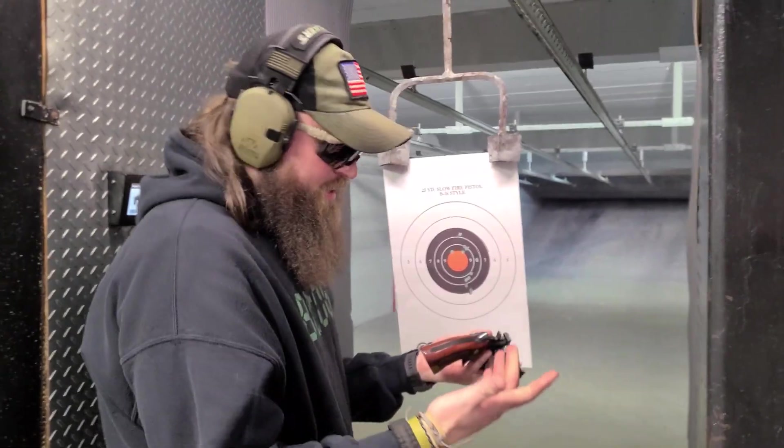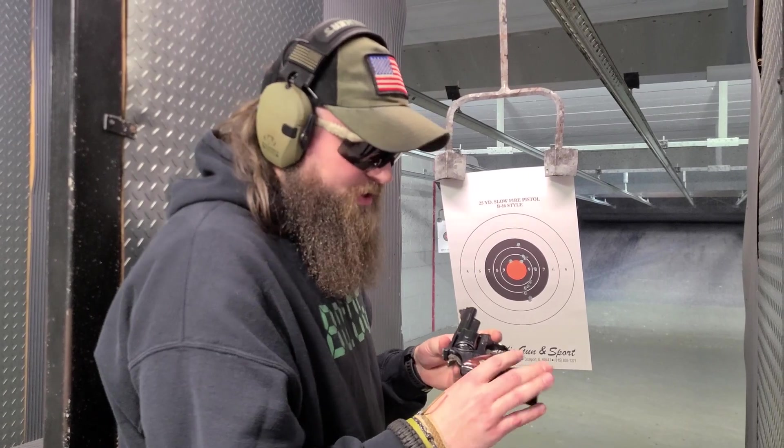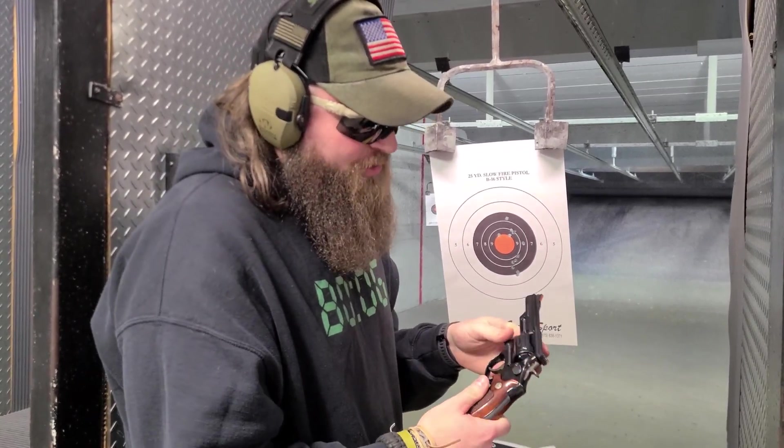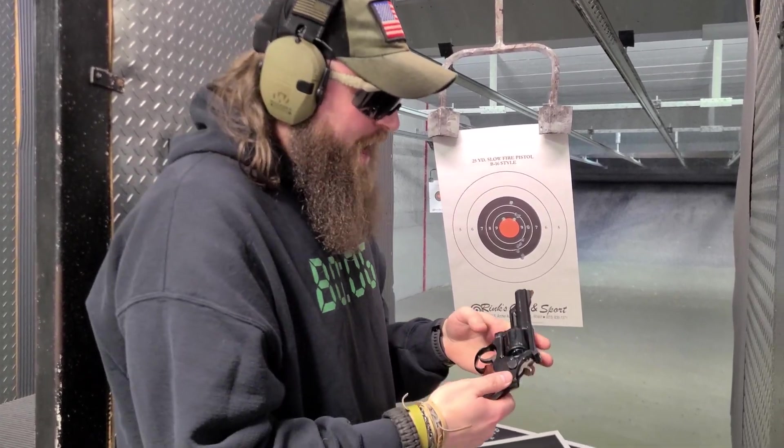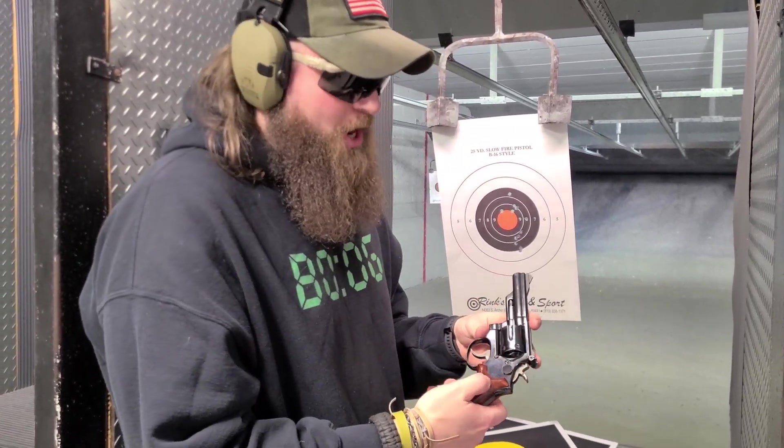People have used these — concealed carry, coppers back in the day. The Model 19 is probably one of the most renowned .357 magnums. Just a super cool classic. They don't build them like they used to.